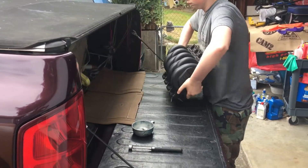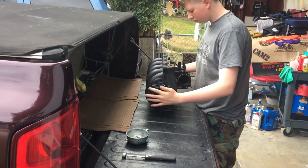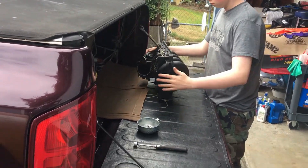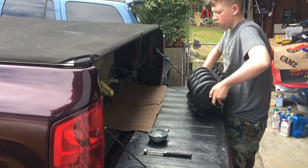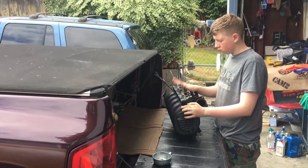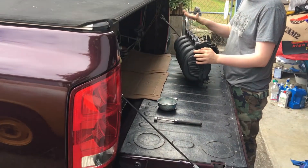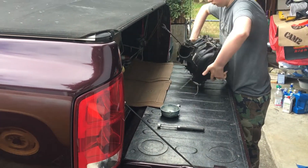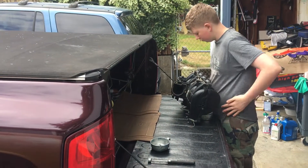Here we are. We're cleaning out the intake manifold on this 2003 Jeep Cherokee V8. The vehicle initially sucked a couple of valve seats down in the pistons — I'm not sure which ones destroyed the engine. So Matt's dad rebuilt the engine, and we're in the process of cleaning this intake manifold.